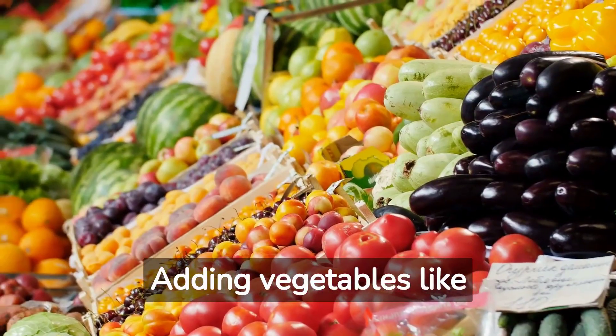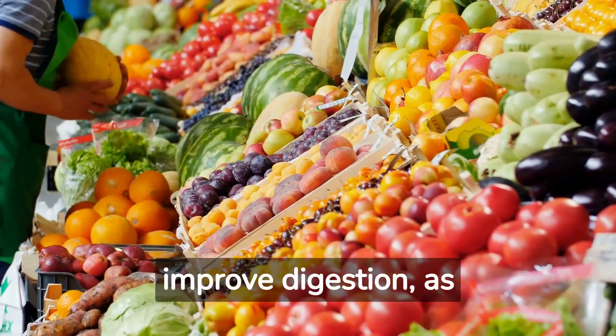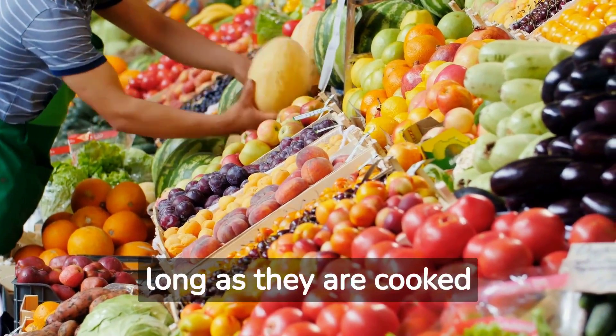Adding vegetables like carrots, broccoli, spinach, and sweet potatoes can provide extra nutrients and improve digestion, as long as they are cooked thoroughly.